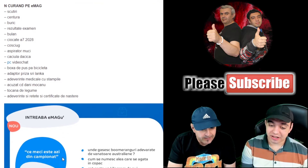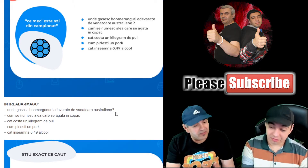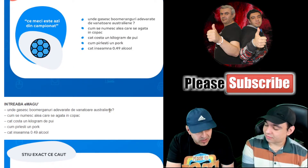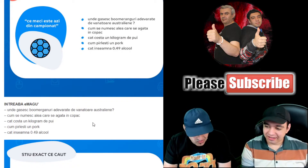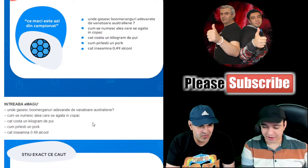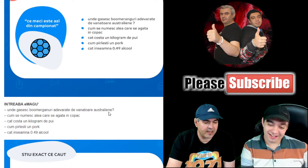From the 'ask EMAG' category — we have questions. Let's see: 'Where do I find real Australian hunting boomerangs?' I have the impression people have confused EMAG with a search engine like Google. Usually on EMAG you type a product, you don't ask questions — you ask a search engine. They definitely confused it. Where do you find Australian boomerangs? I'll tell you — in Australia. That's where you'll definitely find them at shops.